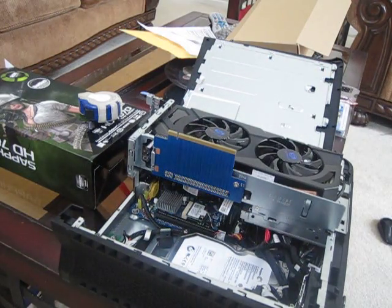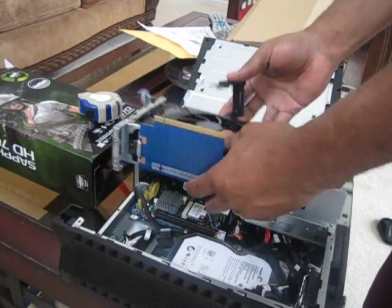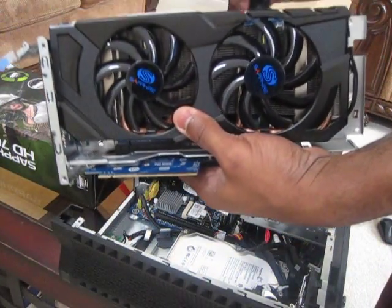Now what I'll do is go ahead and put all my stuff back on there. I'll go ahead and install this.